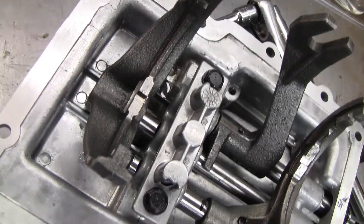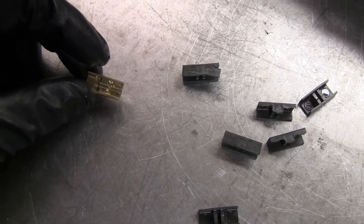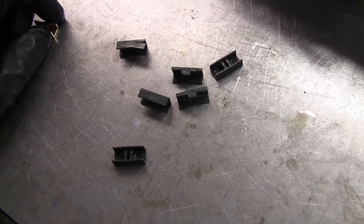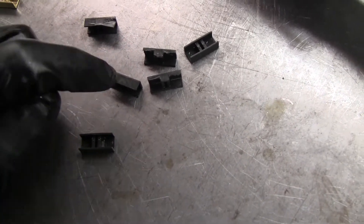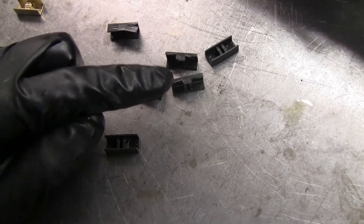The new ones are bronze or brass, so they're obviously going to be a lot more durable than the plastic ones. I don't bang-shift or power-shift this thing, but I do shift it pretty hard — always clutching. But I've been having problems getting it into third gear and such, and this could definitely be the cause.